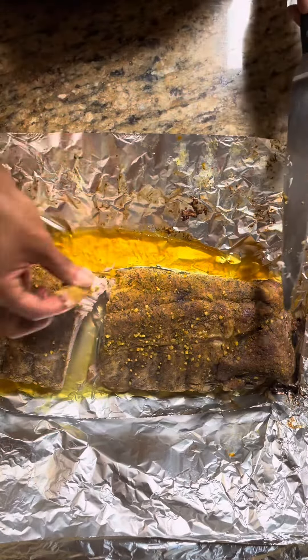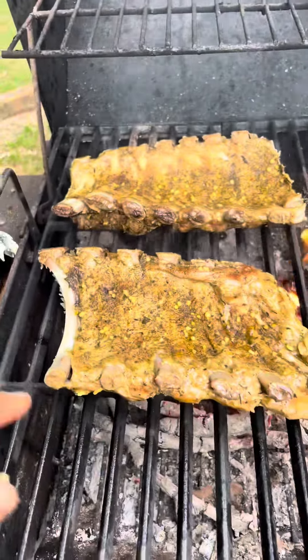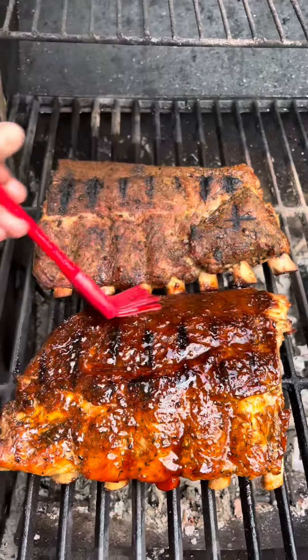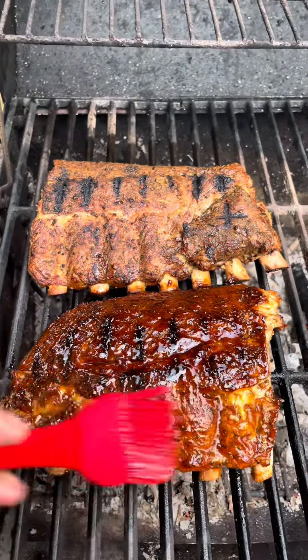I'm going to throw that on the grill. I've got some corn going as well. We're going to grill it on both sides for about seven or eight minutes, then we'll add on our favorite barbecue sauce.